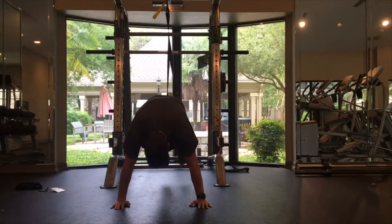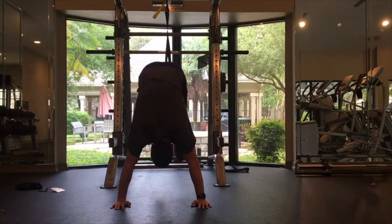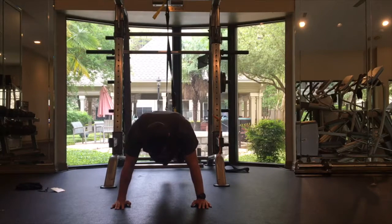If you want a little extra challenge, try to take a little pause at the top of each rep and then slowly release back down to your plank position. Maintain control throughout and keep your hands under the shoulders.